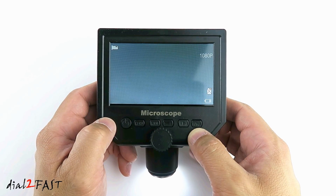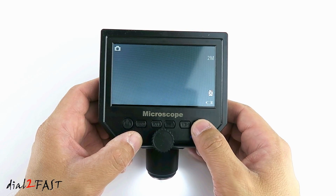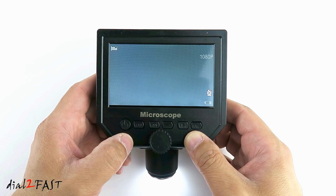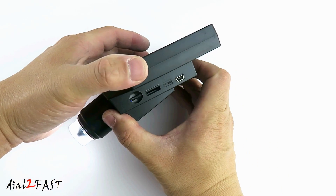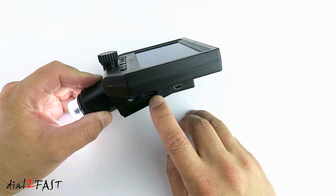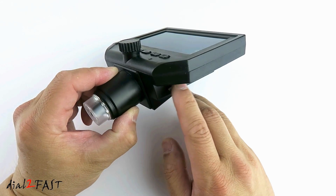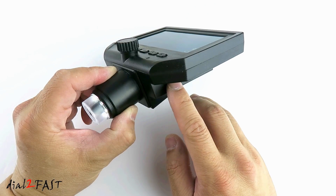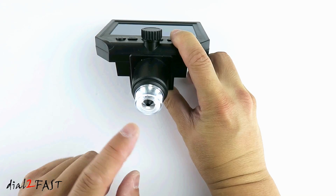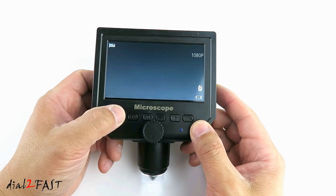Press menu again and now we're back to the main video screen. You can also press the mode button right here. If you have a memory card installed and you press the OK button, it'll take a snapshot. Press mode button for playback, press it again to go back to video mode. On the side we have a mini USB connector for charging the unit, the micro SD memory card slot, and this dial here is for adjusting the brightness of the LED. Looking at the bottom, in the middle is the camera lens, and around the sides are the LEDs for illumination. To turn off the unit, press and hold the power button.